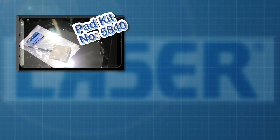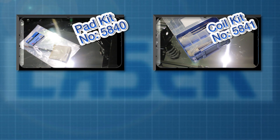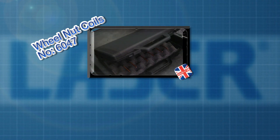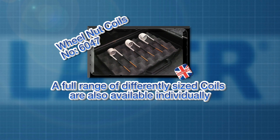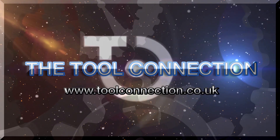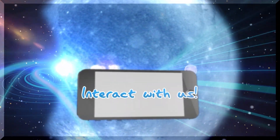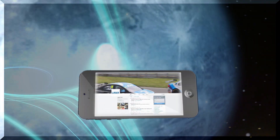Turn up the temperature on seized or corroded components with the new handheld heat inductor from Laser Tools.